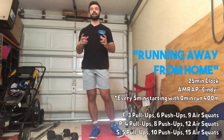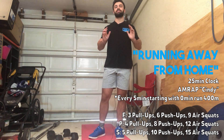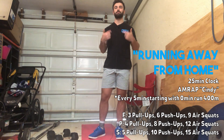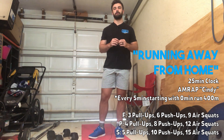All right CrossFit Palm Beach, last workout of the week. This is 'Running Away from Home,' my personal favorite workout that I've given you guys this week. It is a 25-minute clock and your goal today is to AMRAP the workout Cindy. If you're not familiar with Cindy, it is five pull-ups, ten push-ups, and 15 air squats — do that as many times as you can in the 25 minutes. I'll explain how to modify those reps in a minute based on your strengths and weaknesses.